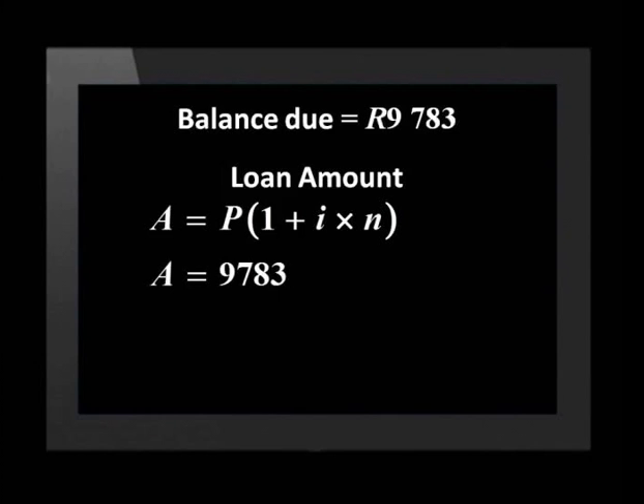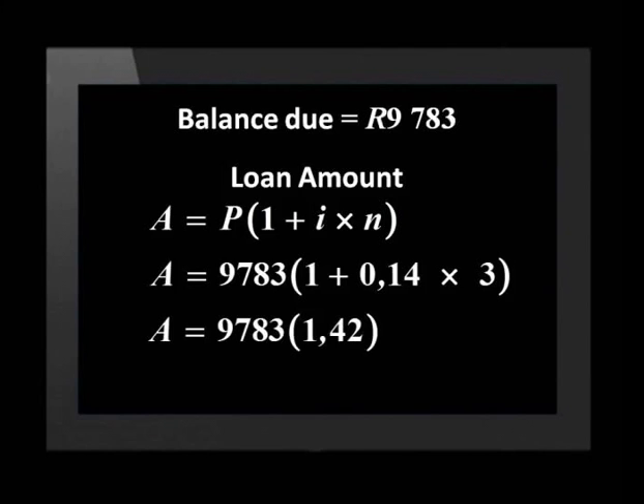Now we use the simple interest formula to calculate the loan amount Ruan will have to pay. A equals 9,783 rand times (1 plus 0.14 times 3). This gives us 9,783 rand times 1.42, which comes to 13,891 rand. So Ruan will have to pay off 13,891 rand and 86 cents over three years.